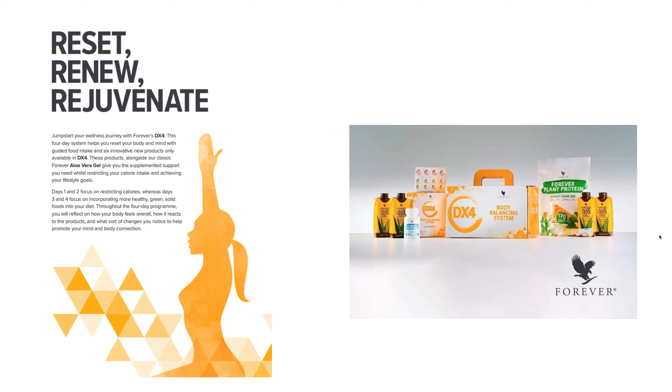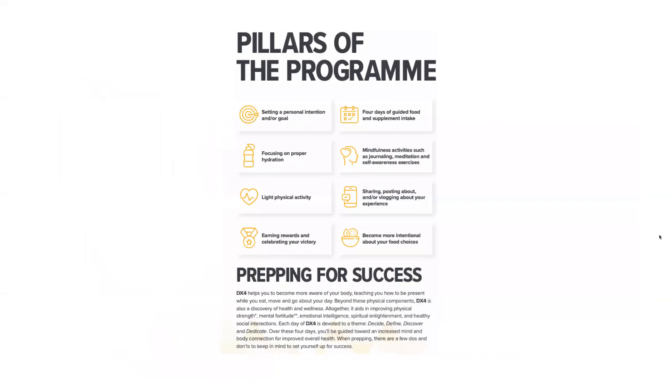Over the four days, the first two days focus on restricting calories, whereas days three and four focus on incorporating more healthy green solid foods into your diet. Throughout the program it will help you reflect on how your body feels overall, how you react to the products, some changes you're going to make, and it will help promote the mind-body connection. This is not a weight loss program — it's a comprehensive approach and a controlled assessment of what the body needs versus what it wants.